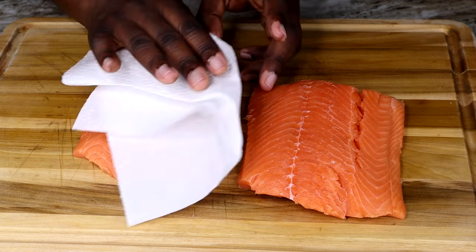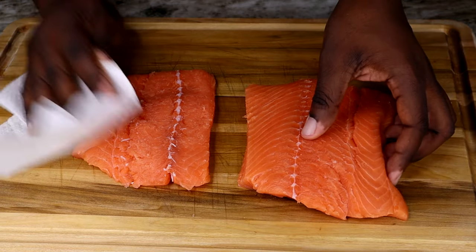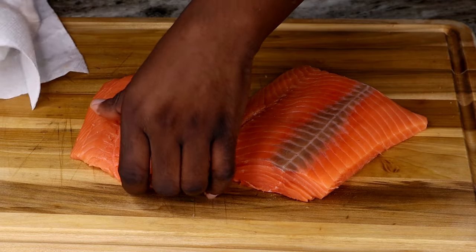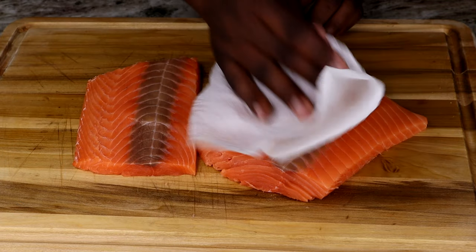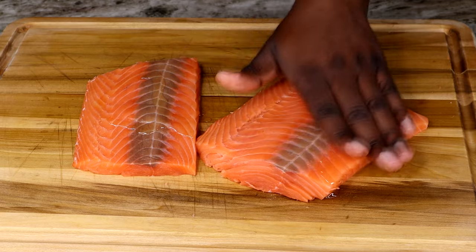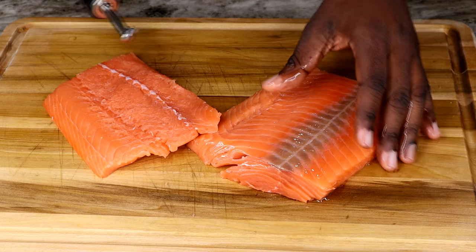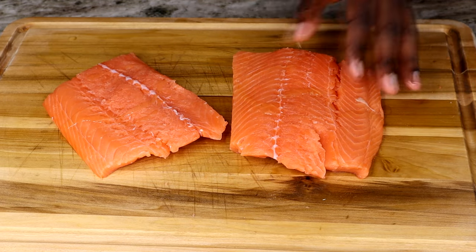To begin, we're going to be using about two and a half pounds of salmon. I'm just going to dab these up with a napkin to get rid of all the excess moisture on these fillets. Once that's done, we're going to grab some extra virgin olive oil and pour a little on each side of the salmon, getting it all nice and coated so we can have it ready to add our dry seasoning.